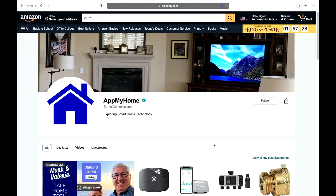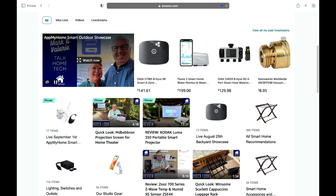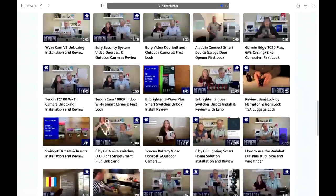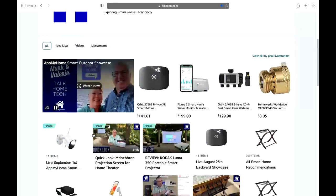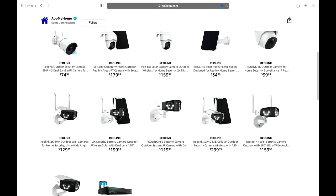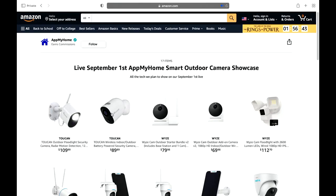We have a shopping list for everything you're going to see in today's broadcast and you can also view previous live streams. Last week we did one on outdoor stuff for our backyard — not cameras. You can go back and watch that. You can also see all the other reviews we've done for different products here on Amazon. On this page we actually have an idea list that has all the things we're going to talk about today. You can always go there at amazon.com/shop/appmyhome.